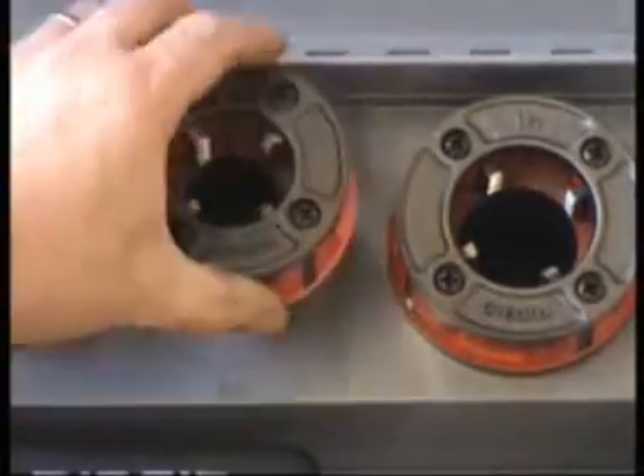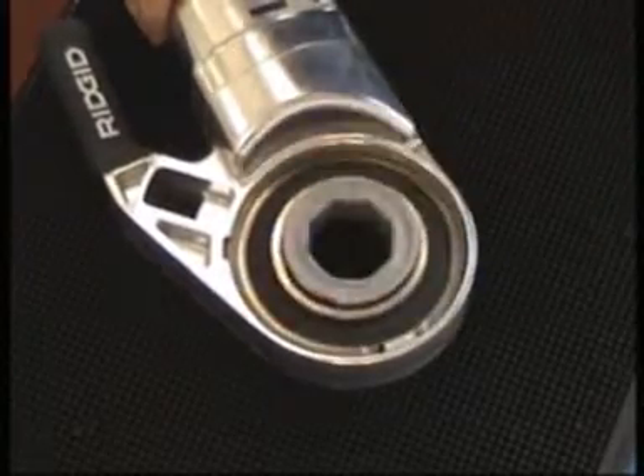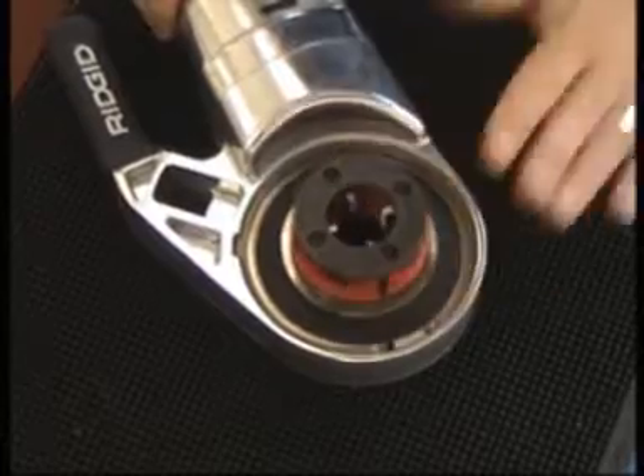Simply select the die size required. For sizes below an inch and a quarter, the reducing ratchet ring must be first inserted, followed by the die head.